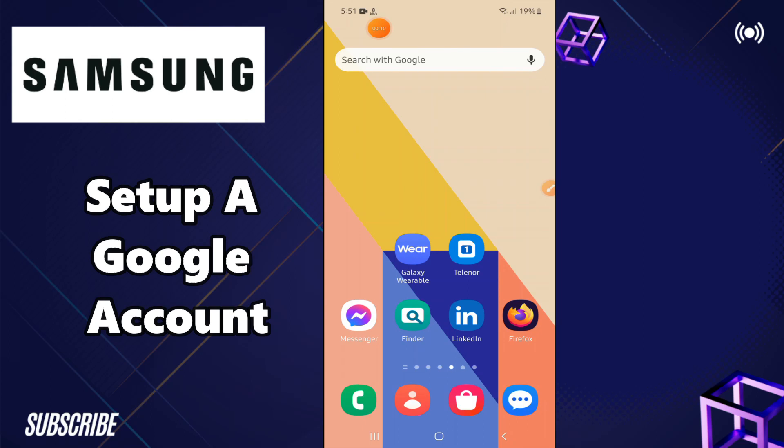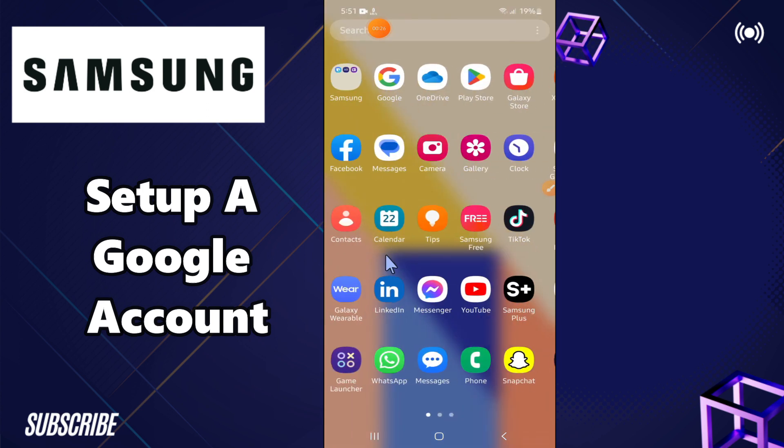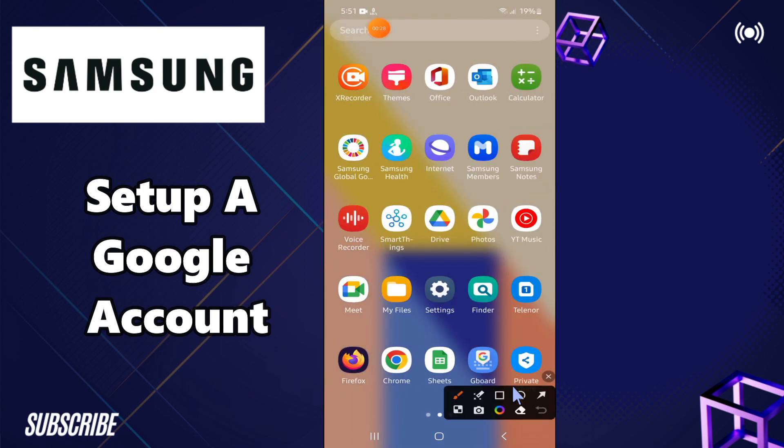Welcome back to another video. In today's video, I will tell you how to add and set up a Google account in your Samsung Android phones. If you want to add or set up a Google account in any Samsung Android phone, I will tell you how you can easily do it. Follow all the steps, watch the complete video, and if you are new to my channel, don't forget to subscribe and press the bell icon. Now let's watch it.